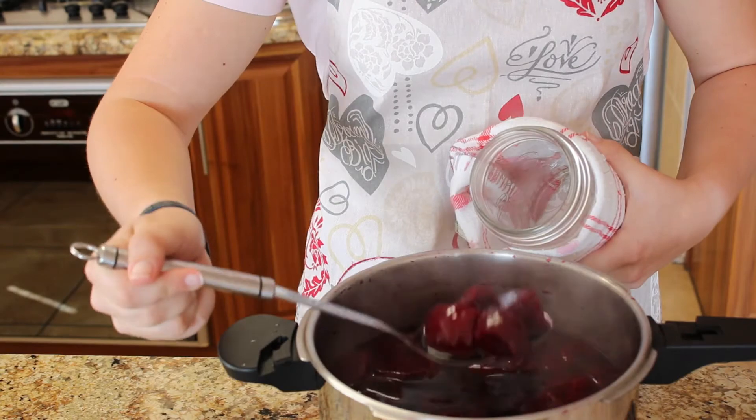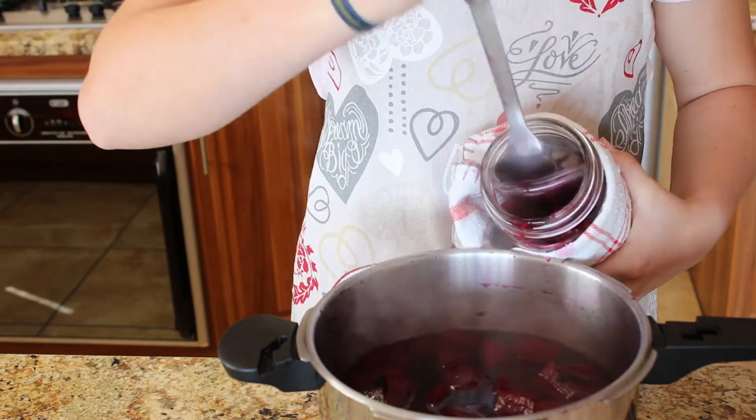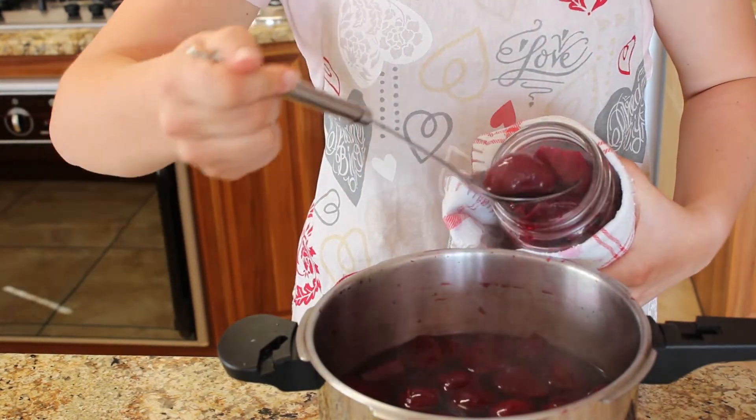Sterilize the lids in boiling water. Bottle the beetroot while the bottle and beetroot are both still hot. Let it cool and enjoy.